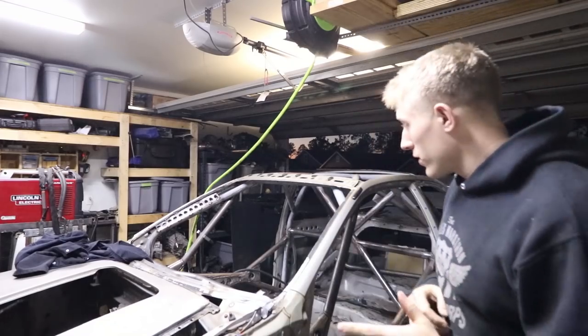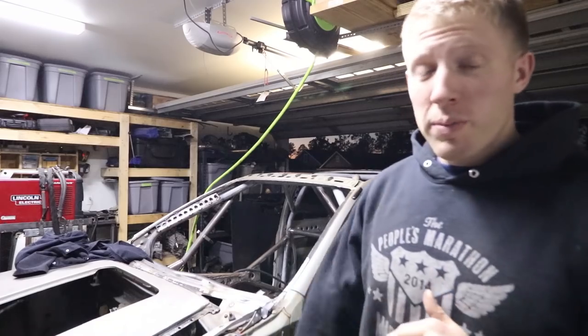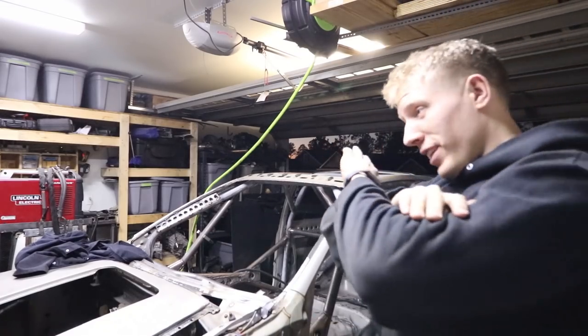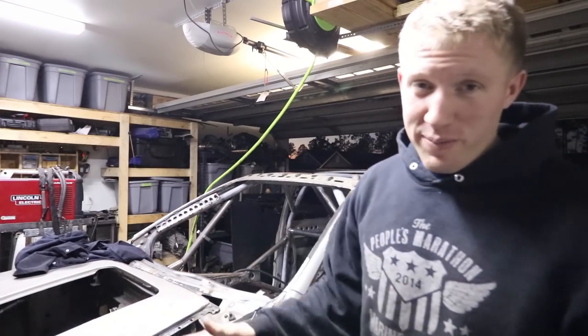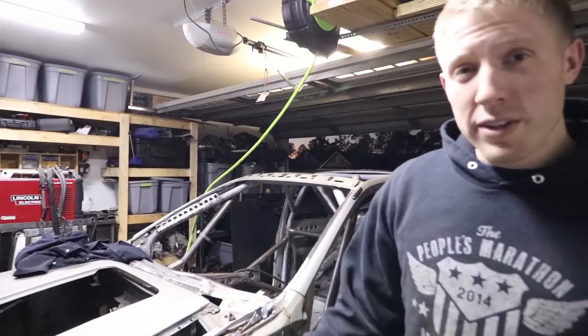What's up everybody. Welcome back to another video on my Subaru build. Today I'm going to be finishing up the final gusset for the roll cage, and then it's actually going to be done. I know I've said that a few times in my videos, but today I'm not lying. Stick around if you want to watch it.